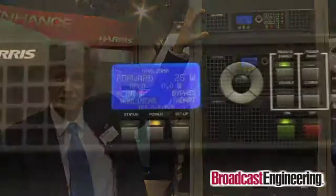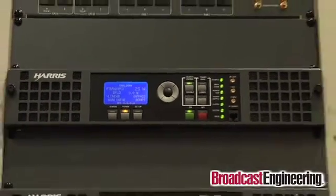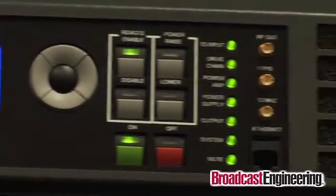This is the unit you see up here. It's very compact — two rack units — a very nice advantage of our product. It has many features built in that broadcasters need, already built in, so it doesn't take up any extra rack space.